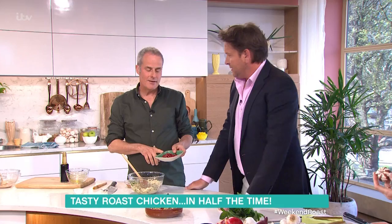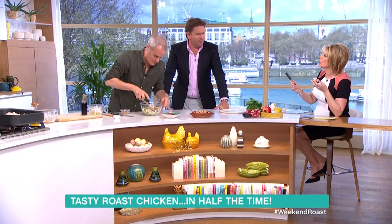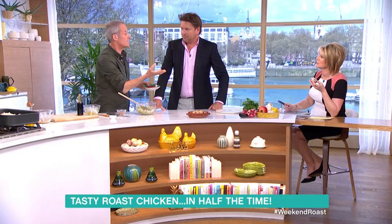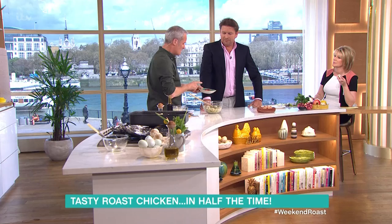Pomegranate seeds — I'm a bit hit and miss with them. Like, if you have seedless grapes, lovely. But seeds in grapes and you spit them out and think it's awful. Yet people are quite happy to eat pomegranate seeds and also passion fruit seeds. I like them.